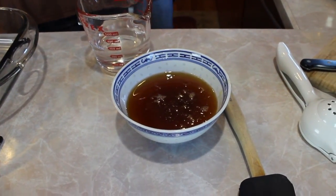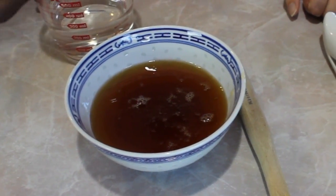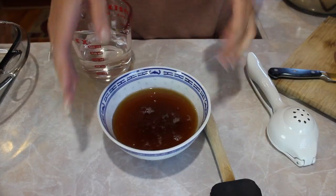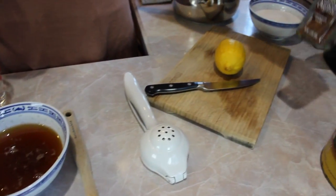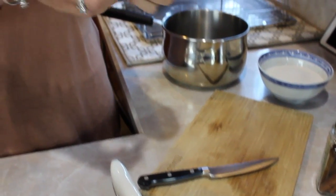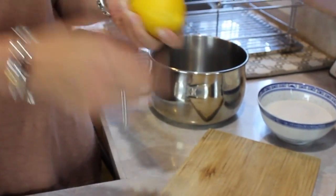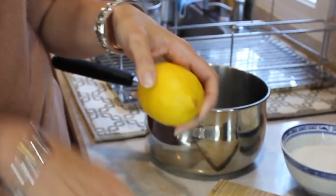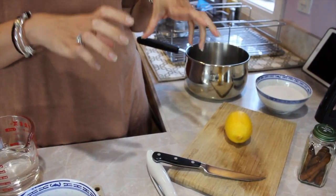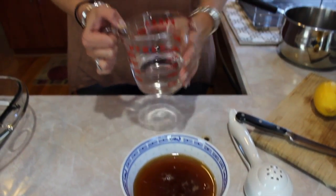So you have two sets of ingredients here, right? One for the syrup and one for the baklava. Right. For the syrup, we're going to need one cup of honey. I like to use Greek honey, but of course you can use any honey that you can find. One cinnamon stick. We're going to squeeze half a lemon, and you're also going to take a sliver of the lemon peel and put it in the syrup. The lemon pretty much helps the syrup from crystallizing. And a cup of sugar, and of course one cup of water.